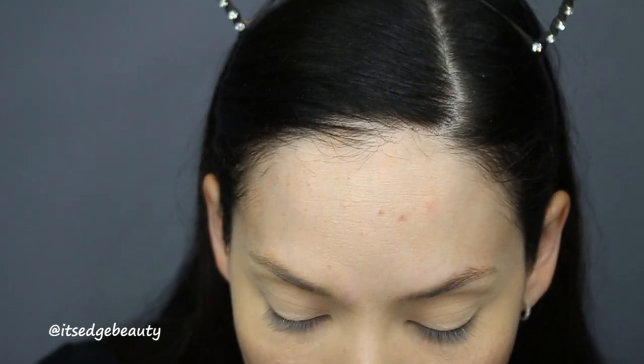My lids are primed and set. I like to set my lids because I have creasing — older eyes get some creasing — so I set my lid to prevent that. If I have any problems building color I just build it up as opposed to leaving the primer tacky. I don't have a big idea of what I want to do, but I know I want to practice my spotlight eye and do an olive-y type of color.